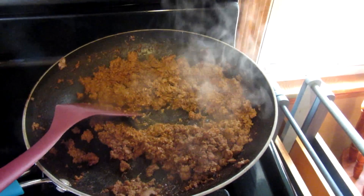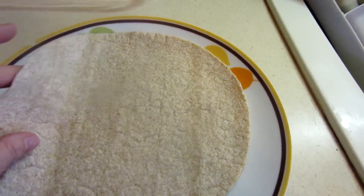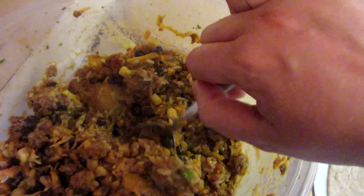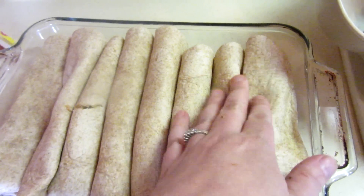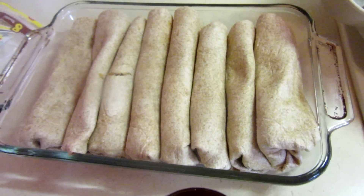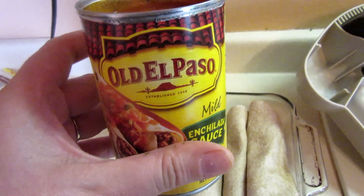Now I'm just cooling off the turkey meat that I added a little bit of taco seasoning to. Once that cools off a little more I'm going to mix it with the rice mixture. I've got some whole wheat tortillas that I warmed up so they'd be really pliable and then I'm just going to add a little bit of this mixture and roll it up. I got 10 in there but they are jam-packed — I probably could have used two dishes.